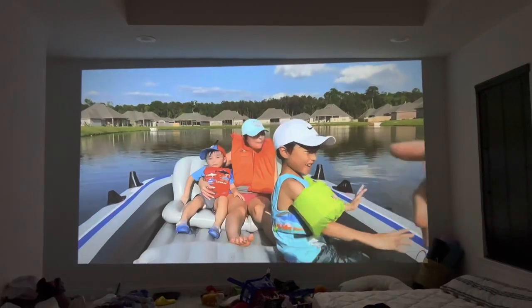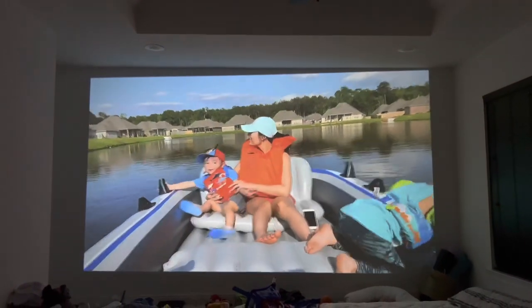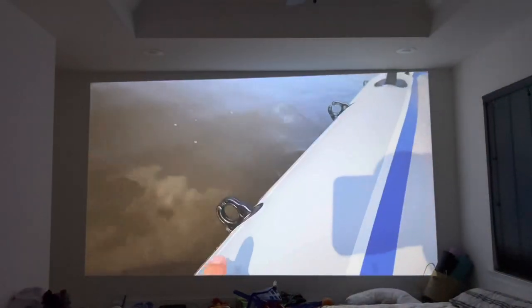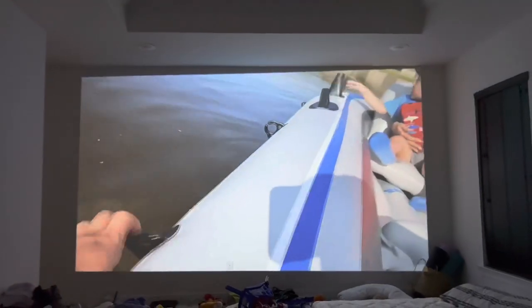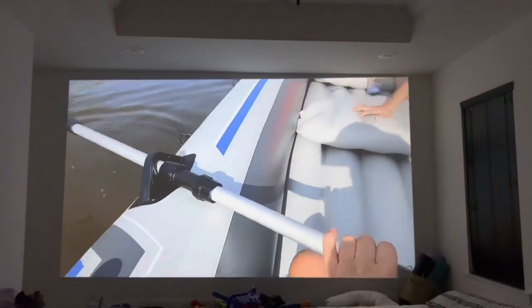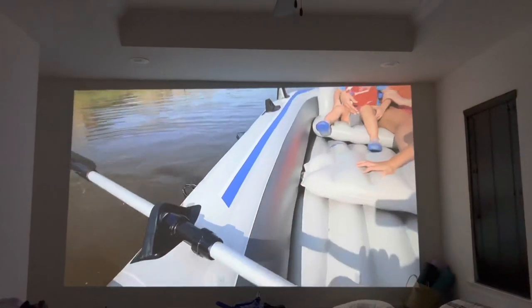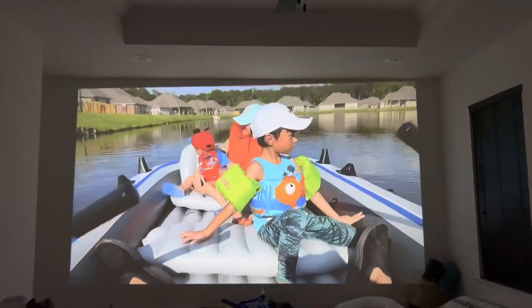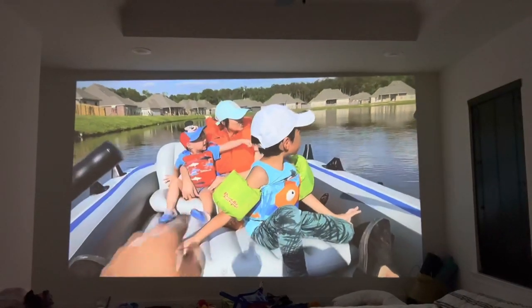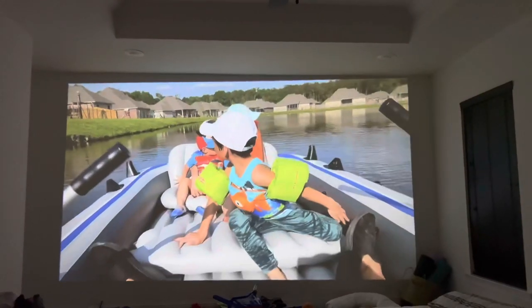This is the video being displayed on the projector — my wife and I paddling a boat. One thing worth noting in the video is to be careful with the oar, as it can fall off if the boat is moved back and forth. We weigh about 160 and 110 pounds respectively, well under the boat's weight limit of over 1,300 pounds.